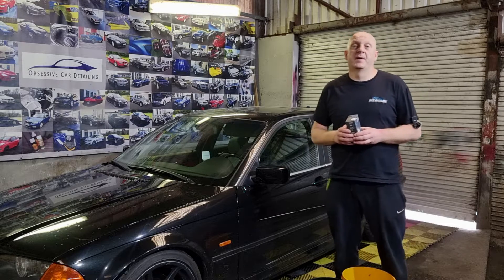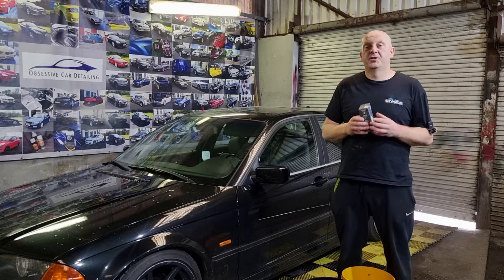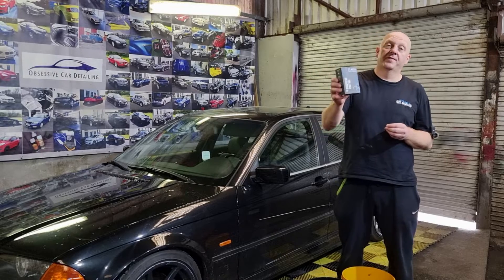Hello everyone, welcome to OSTING channel. My name is Peter. In this video I'll be checking the performance of aqua graphene coating.